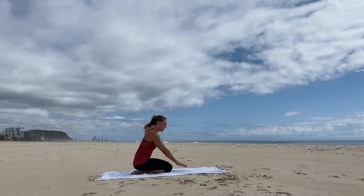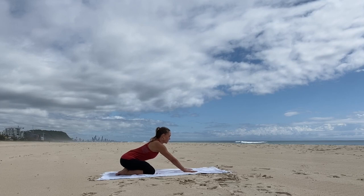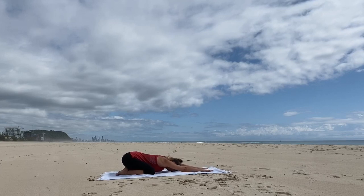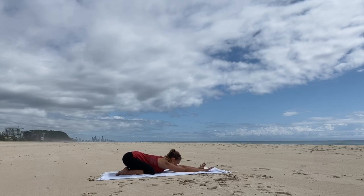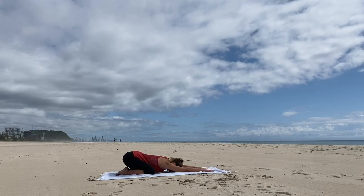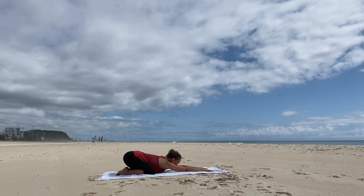We'll start in child's pose. Take your knees as wide as your mat, quite nice and wide. Reach the arms forward and rest the forehead on the mat. Just breathing nice and deeply in and out through the nose, stretching out through the arms and stretching the hips back toward the heels. We'll just stay here for a little while, settling into our practice. Relax your belly completely and breathe in and out through the nose.